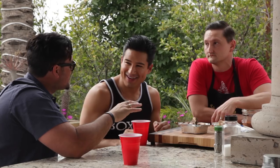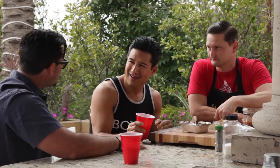Ribs take about six hours to smoke — it's a process. So what are we going to do for six hours?